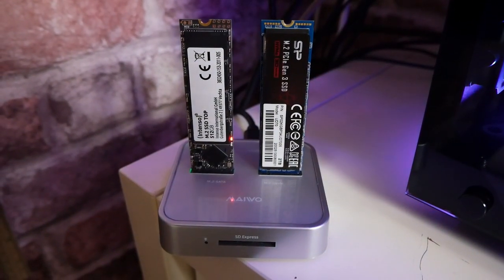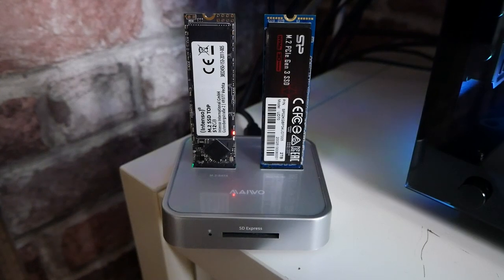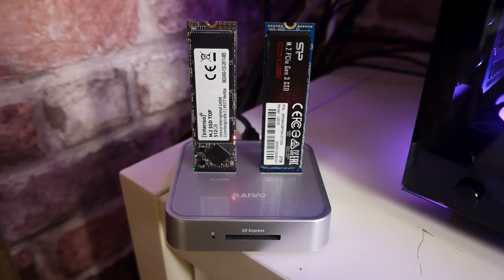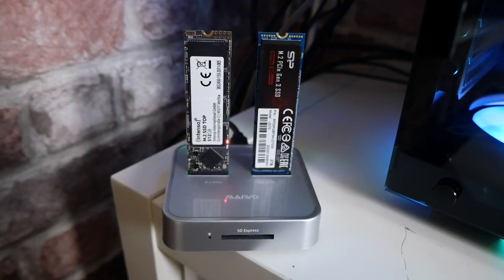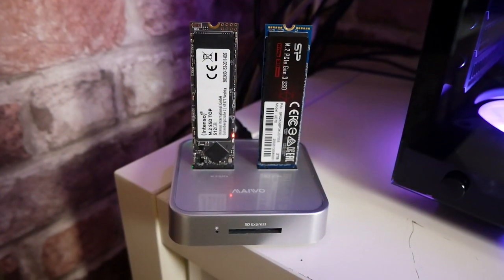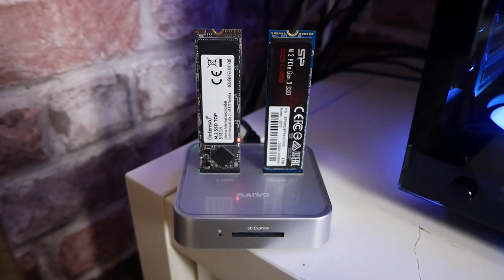Because it's basically open air, you don't get too many problems with overheating, especially when you're transferring lots of data, because the heat is generally going to rise up and off the drives. It's not in an enclosed situation. Obviously if you're transferring hundreds of gigabytes of data, you can always aim a fan in its direction if you wanted to.